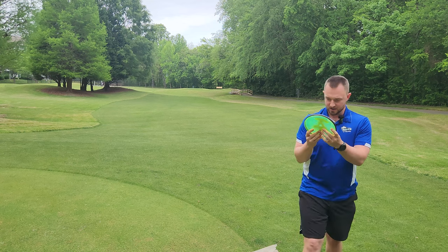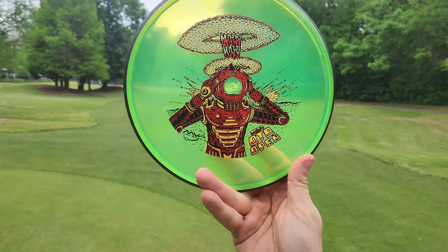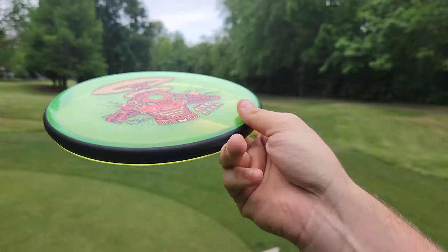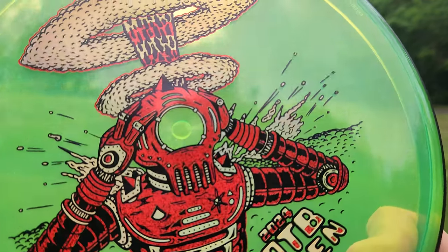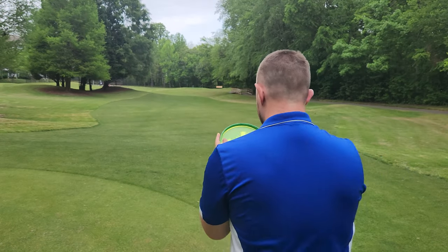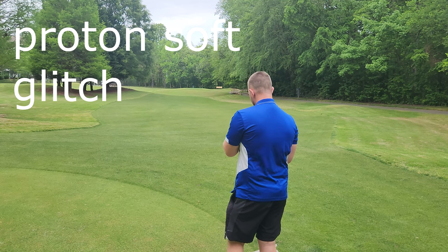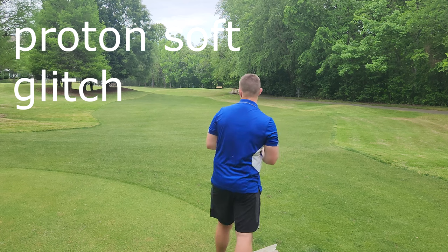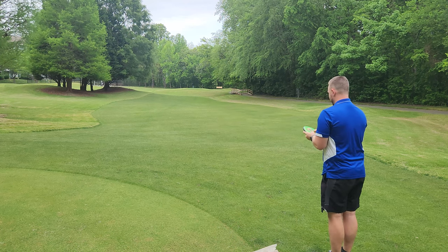We're just going to work our way from the top here. This next one has a really cool stamp — I do believe this is going to be a Glitch. It's like an astronaut with his mind exploding because these MVP drops are so fire. He just can't handle it and his mind is just completely exploded from his head. And let's see, are my predictions correct? This is in fact a Glitch. I know the weights of these matter to a lot of people — this is a 150 gram Glitch. It feels like a proton style Glitch.